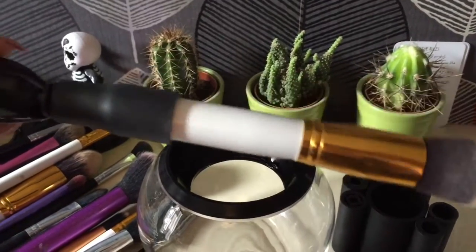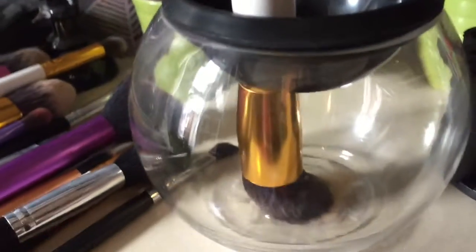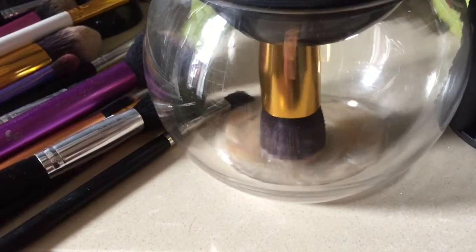Once you have your Style Pro loaded, it'll look like this — the brush is in the holder and the holder is connected to the machine. Then you dunk it into the cleaning solution and dip it about a bit.